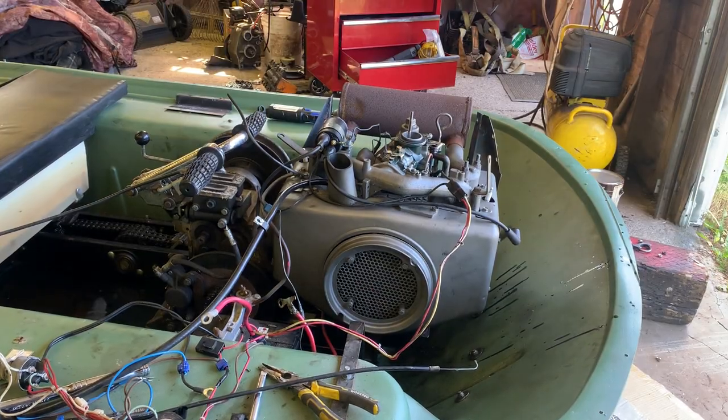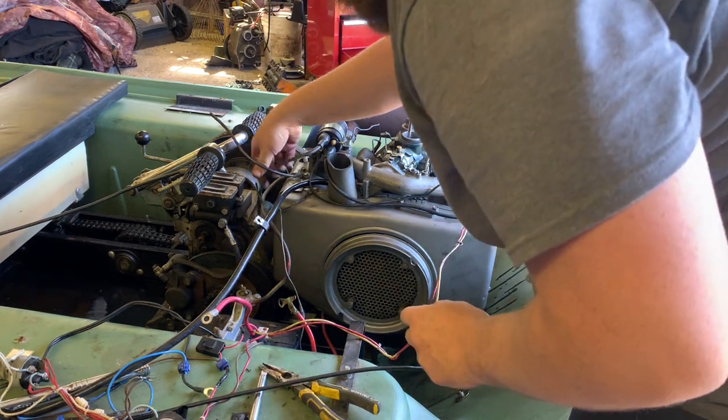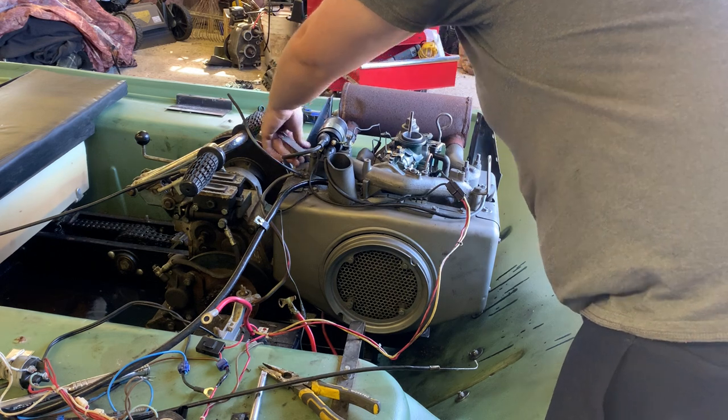I'll wire wheel the plugs and try the Champion plugs to see if that makes any difference — just to see if she wants to come to life at all.